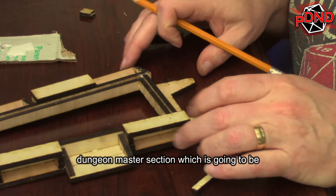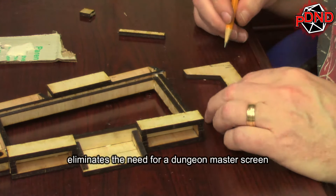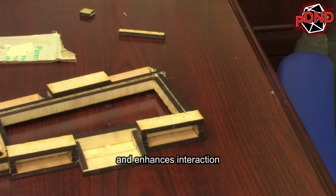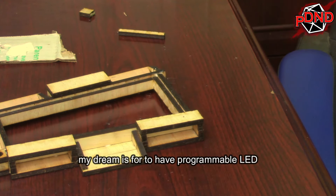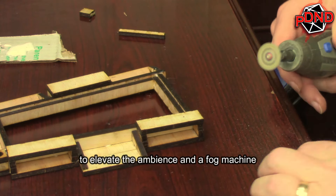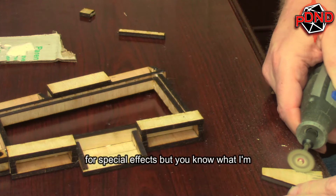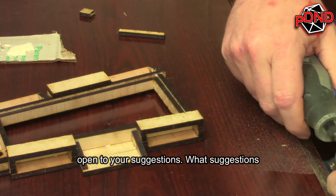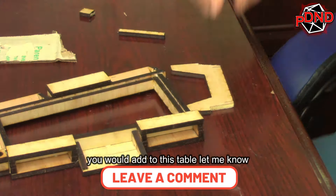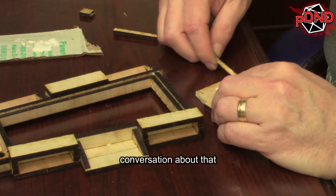The Dungeon Master section, which is going to be wider and slightly inset into the table, eliminates the need for a Dungeon Master screen and enhances interaction. My dream is to have programmable LED lighting to elevate the ambience and a fog machine for special effects. I'm open to your suggestions — what ideas would you add to this table? Let me know down in the comments and let's have a great conversation about that.